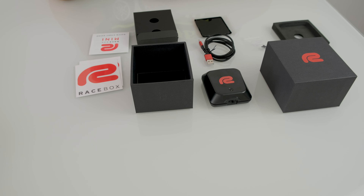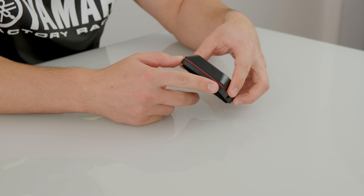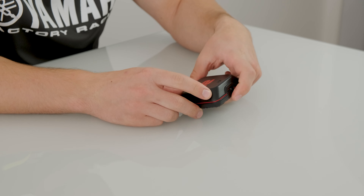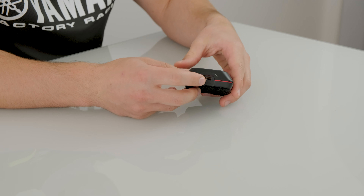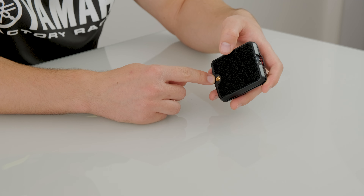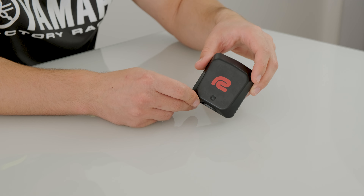Now let's set everything aside and move on to the main thing: the Racebox Mini. This device is assembled from two pieces of plastic, and between those two pieces you can see a red rubber seal that prevents water from getting inside and causing damage. Inside is all the electronics. On the outside there's an LED indicator to tell you whether it's connected, if the battery is low, or if it's charging. On the main side you have the USB-C input for charging, and on the bottom side you see the gold-colored thread for a tripod mount to hold it as needed. Notably, this device has no power button — connection is handled via the app and it's always active.